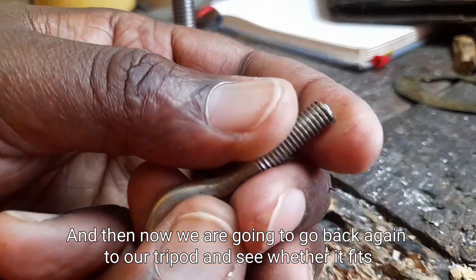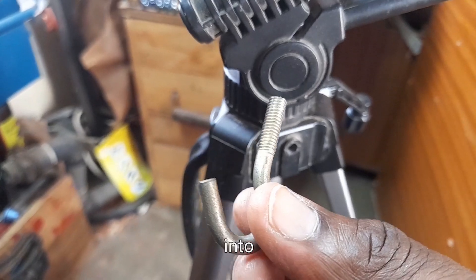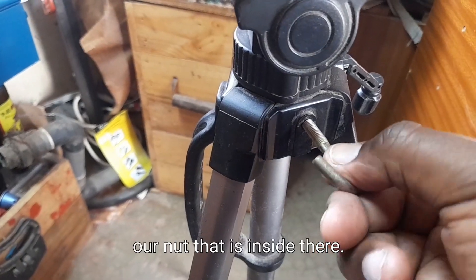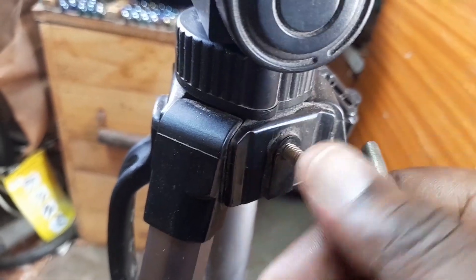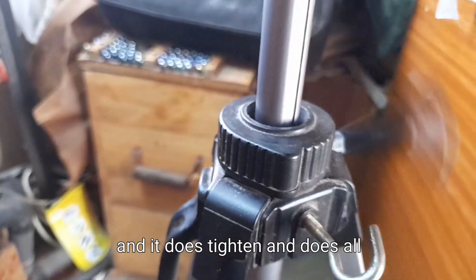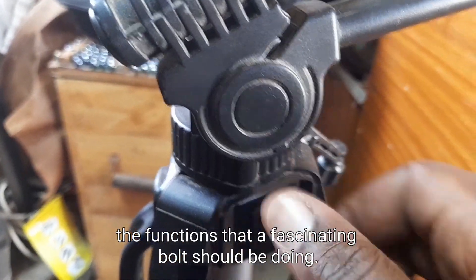Now we're going to go back again to our tripod and see whether it fits into the nut that is inside there. And surely it does fit and it does tighten and does all the functions that a fastening bolt should be doing.